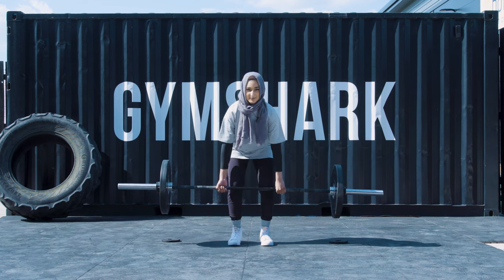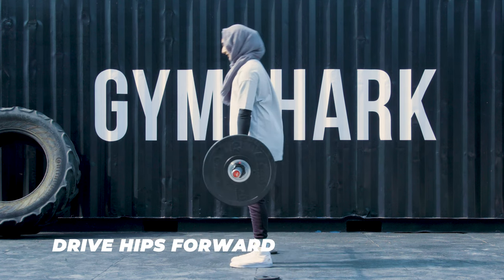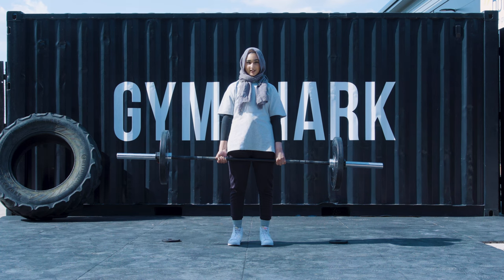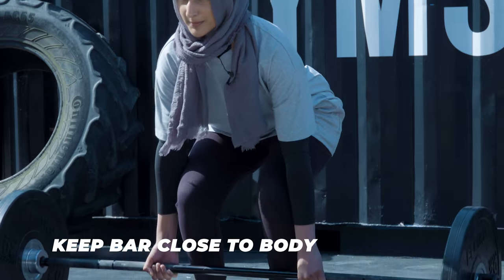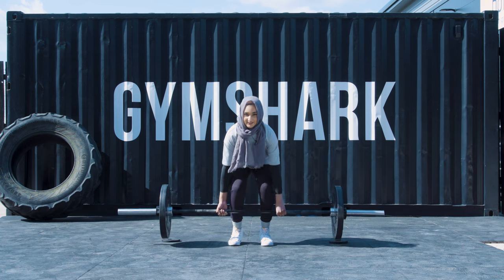When it gets to about this point of the lift, you want to use your glutes and hip extend forwards. Push your glutes forward, making sure your body is in a straight line. When you come back down, you want to make sure that the bar is as close to your body as possible. Drop the bar all the way to the floor, brace, and lift again.